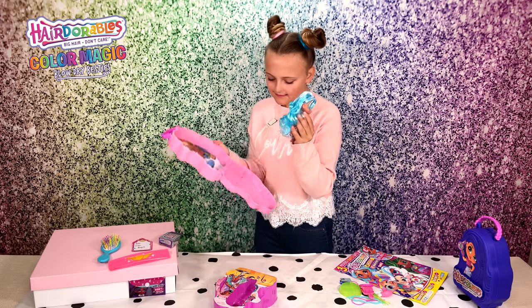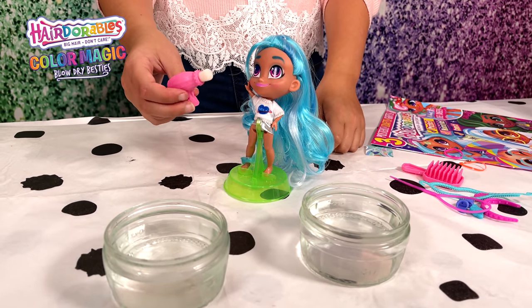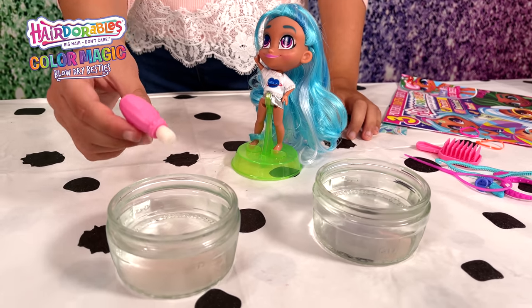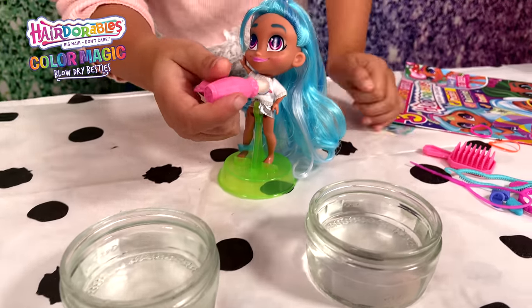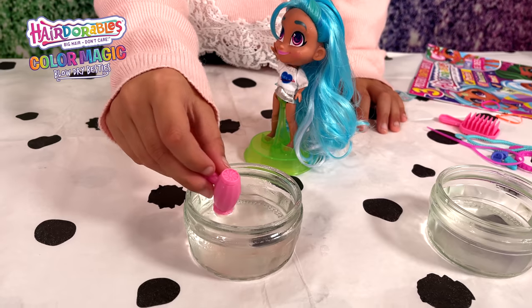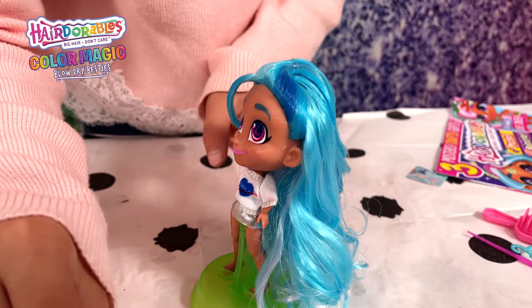Now let's get to the colour changing. For the colour transformation you'll need your blow dryer, some cold water, and some warm water. First you'll take your blow dryer, dip it in your nice cold water, and apply it to her cheek - as you can see she has some little stars. Now you apply the water to the hair and it goes this beautiful dark blue colour.